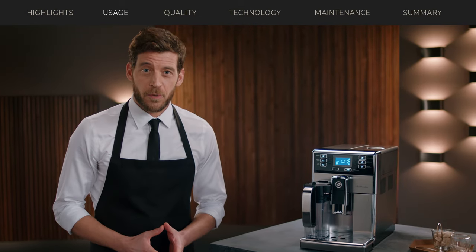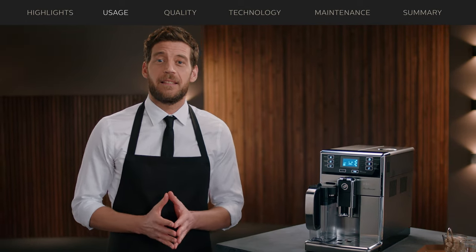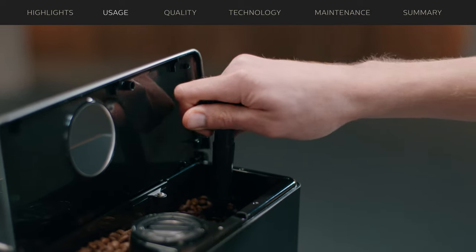The Pico Barista remembers my settings so I can retrieve my favorite espresso anytime I want to, with just a single touch. Besides choosing the strength and temperature, you can also adjust the richness of your coffee to your exact taste. With the grinder adjustments right here, you can select up to 10 grinder settings.